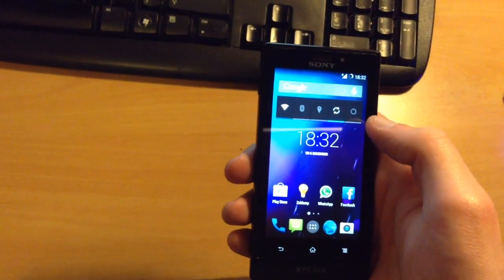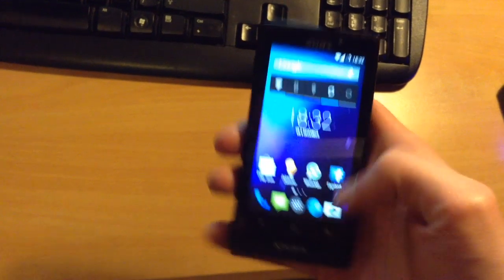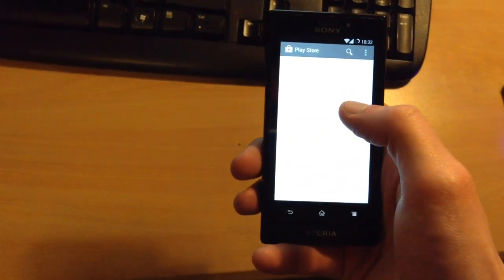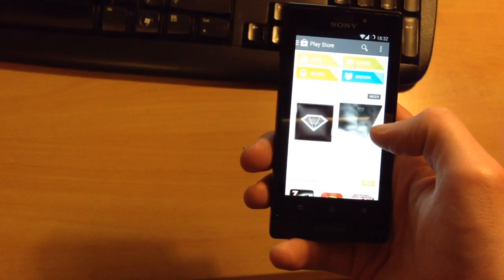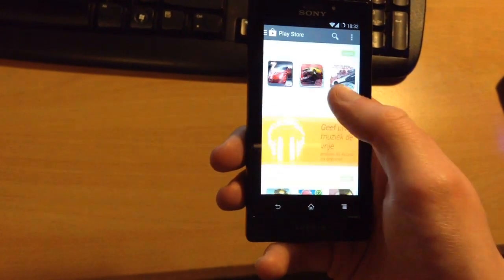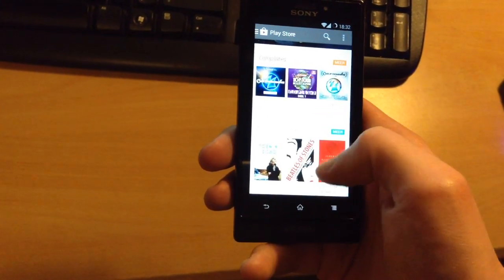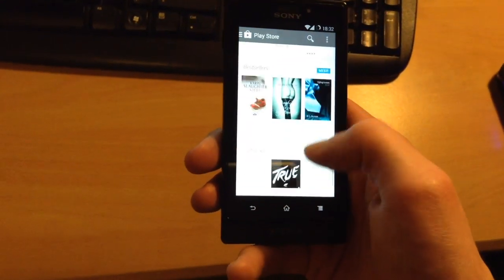Wi-Fi works. I'll have it connect to our Wi-Fi network. There we go, we've got Wi-Fi. Let's go to the Play Store. As you can see, it's working just fine. Not dropping too many frames. Just needs to wait for the connection speed to catch up.